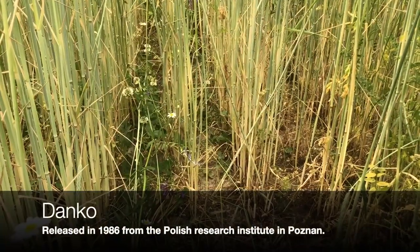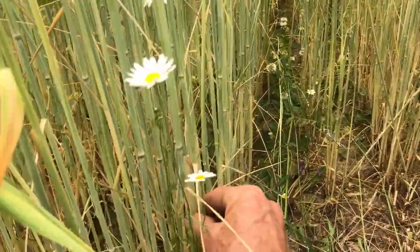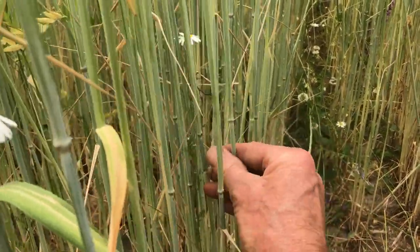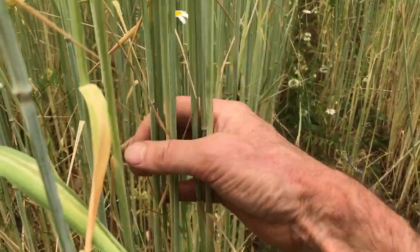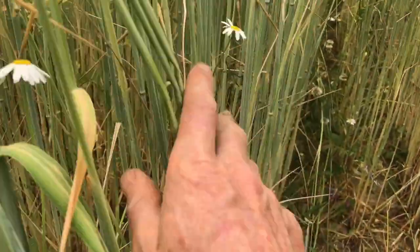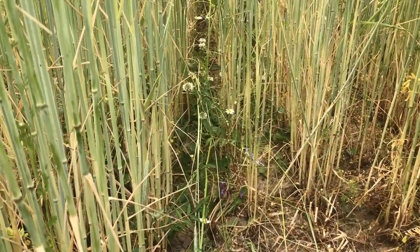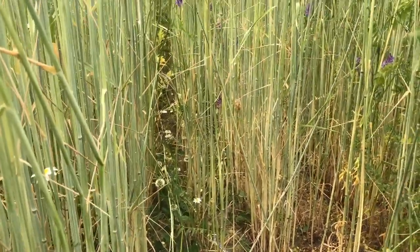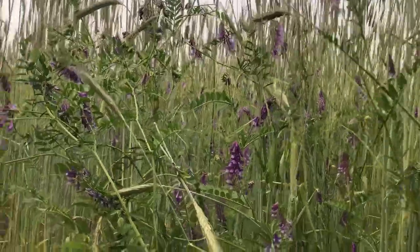This is Danco rye, ready for crimping. We see a much more robust stem on this one — a little weed escape. It has a more robust stem than most of the other varieties, and it's a little tougher, so we'll see whether that has a tendency to stand up more than the others. We have a little white clover in there, which would be a potential relay crop if you're going to leave it for nitrogen fixation over the summer. A nice amount of vetch in here.